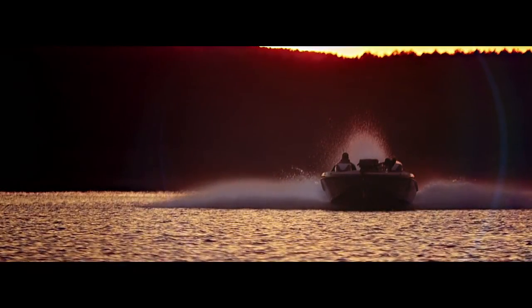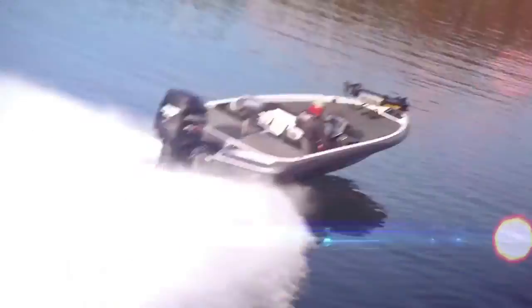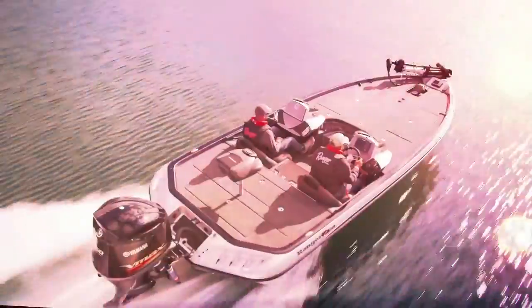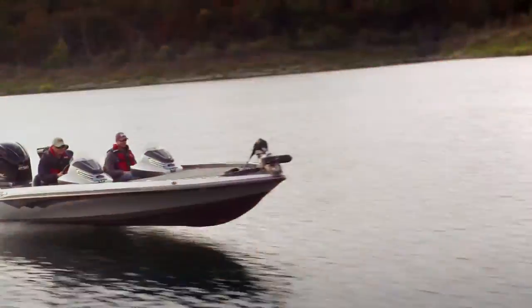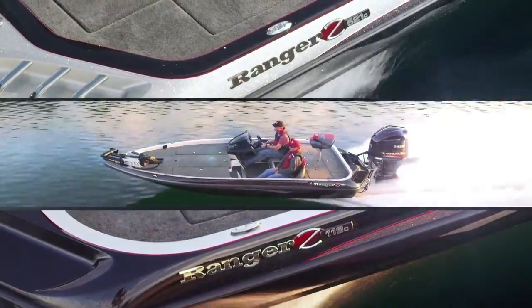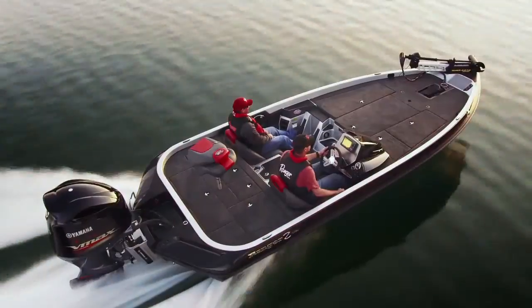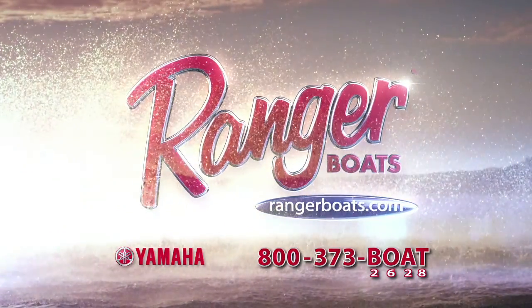Engineered to excel, the Ranger Z500 and Z100 series are built for the ultimate ownership experience — a commitment to excellence packed with real-world advantages and exclusive features. Experience the accelerated performance standards of the legendary Ranger Z series. From first light to last cast, they're put together to set you apart. Yamaha Outboards — reliability starts here.